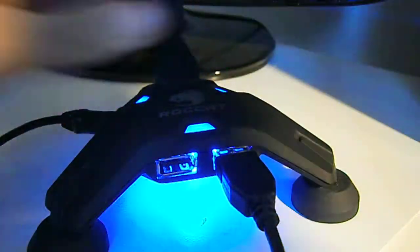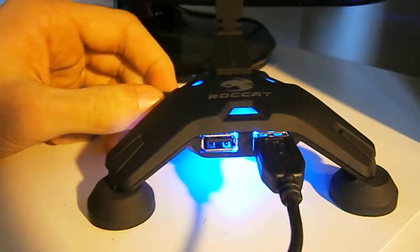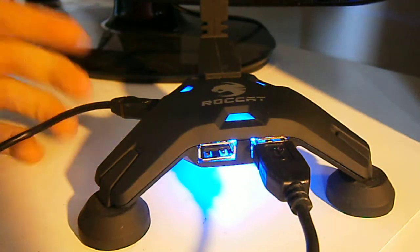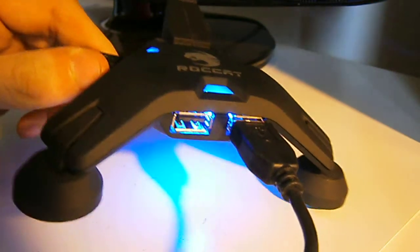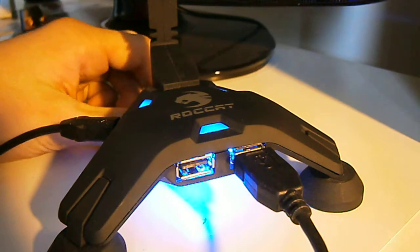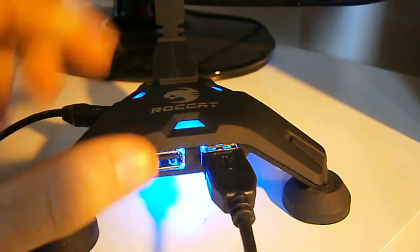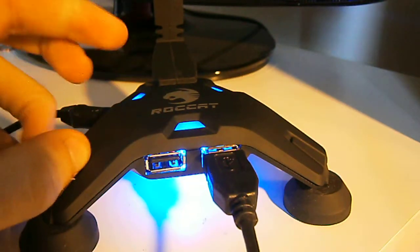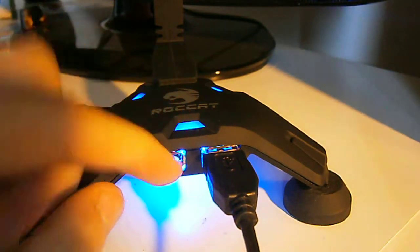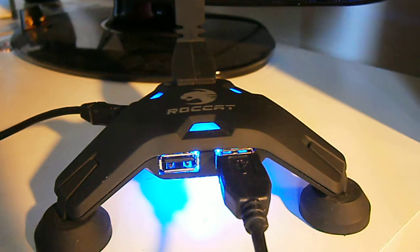This will be the overview of the review. The Roccat Apura Mouse Bungee and USB Hub is a great quality product, and for only £20 you get this nicely labelled product from a good brand. The USB ports are 2.0 — not 3.0 yet — but if you only have 2.0 on your computer that's perfectly fine.